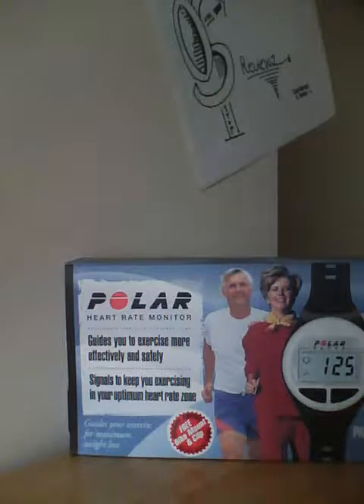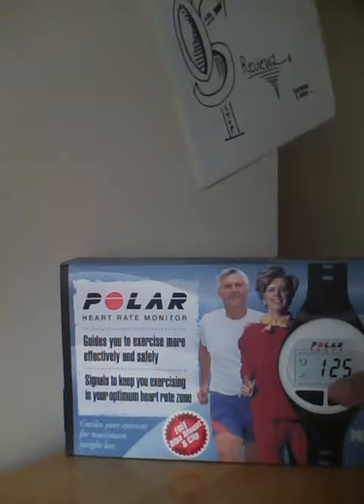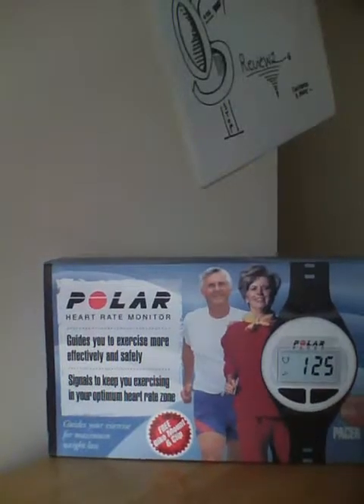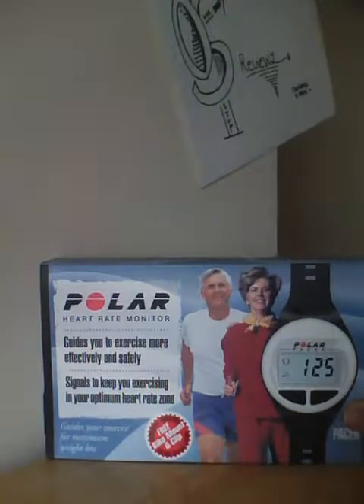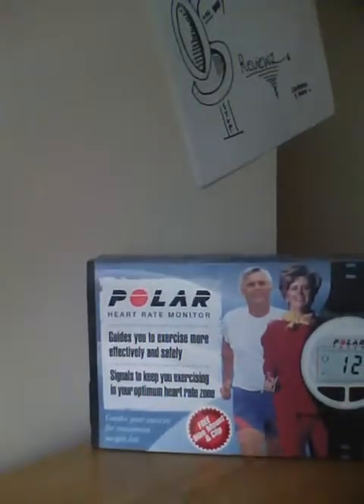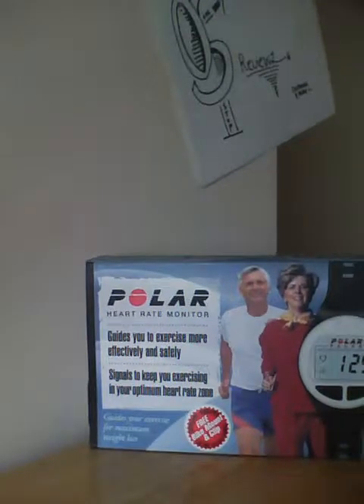Wirelessly it transmits to the watch and you can see how many heartbeats per minute. It also tells you time and basically watch functions as well, so it's kind of a wireless revolutionary product. Keep in mind that there's a lot of heart watches and devices out there, and this is one of the older models, but we're going to give you the full unboxing video.